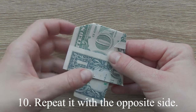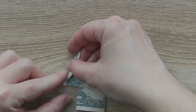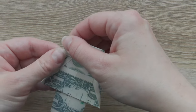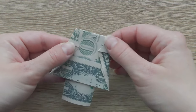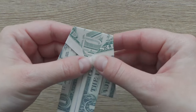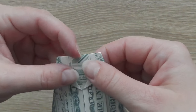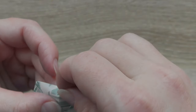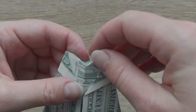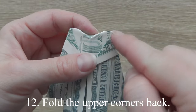Repeat it with the opposite side. Make two creases as I am showing. Fold the upper corners back.